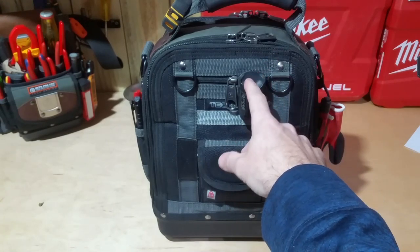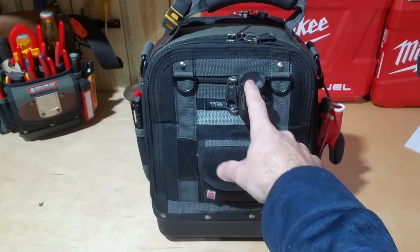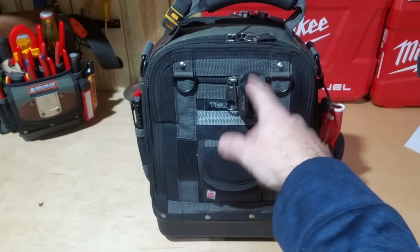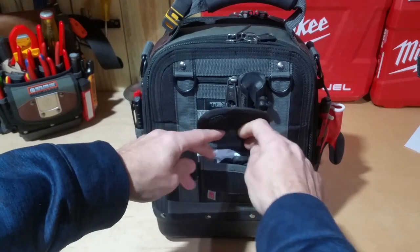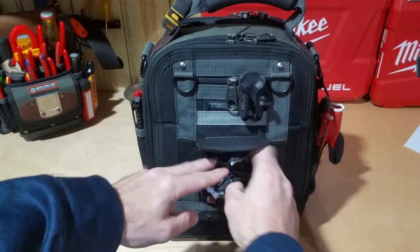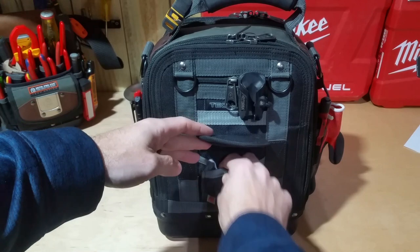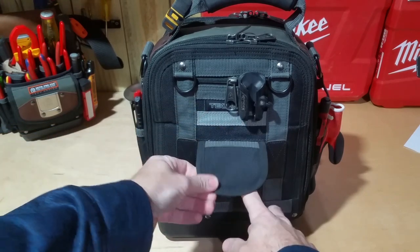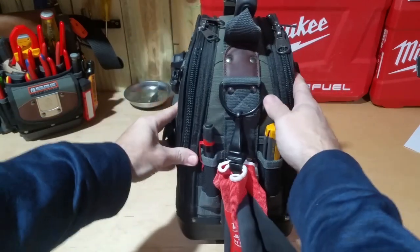I clip my M12 Surge into the spider holster if I'm climbing up a ladder or working outside and I don't want to set it on the ground — it can go straight in here. In this pouch I keep some Venom rubber gloves, so if I'm working on something where I'm going to get my hands dirty, or I want to keep the surface I'm working on clean, I can use those.